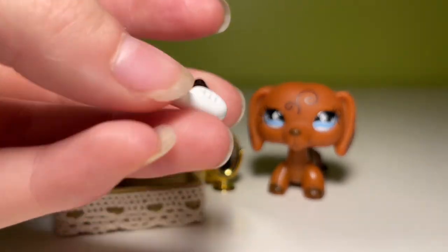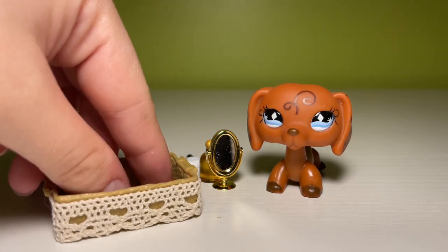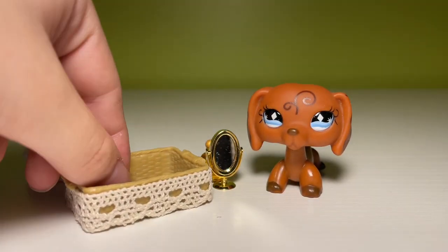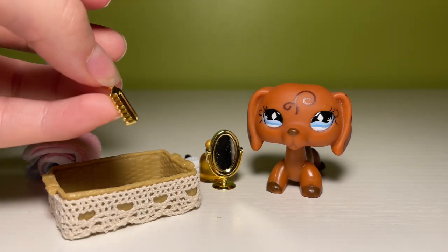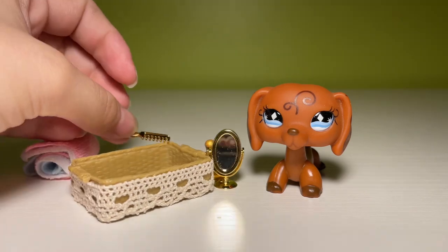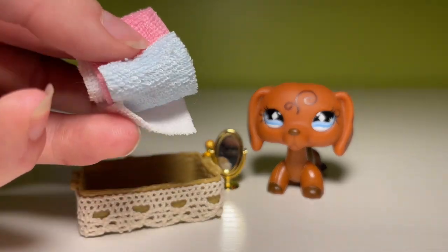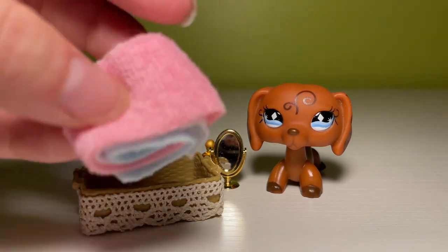We have a little hairdryer — it kind of reminds me of the LPS hairdryers, so that's kind of cool. We have this little brush — that's kind of nice, and sorry, this is kind of difficult because these are so little. The very last mini is this little comb, and then it comes in this cute basket — I can't even handle it. I love this set so much. Here are the little towels, but I don't really want to unravel them, so I'm kind of trying to keep them together.